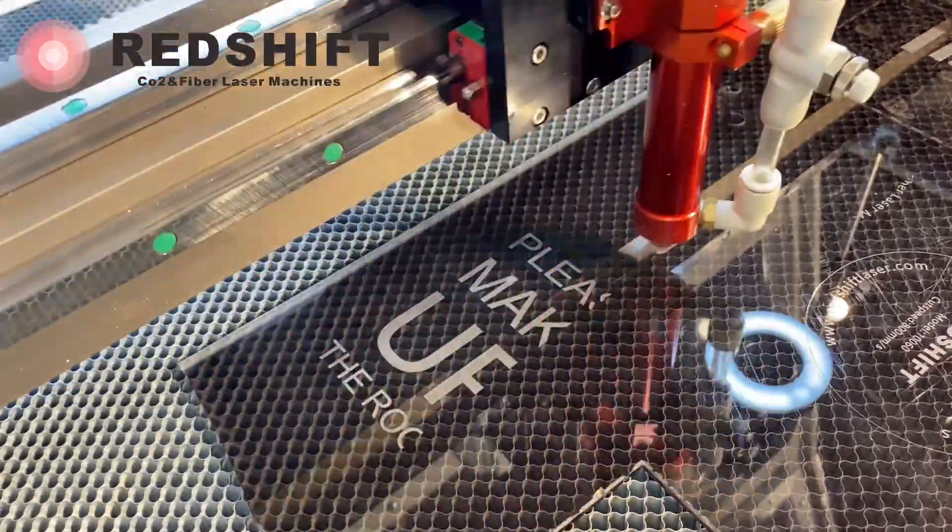You can choose to engrave text, logos, numbers, or even very small graphics. The possibilities are endless.